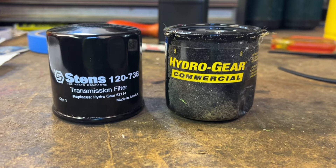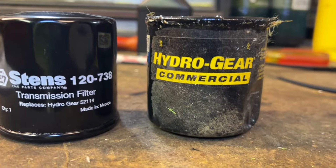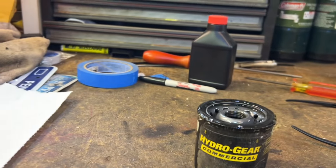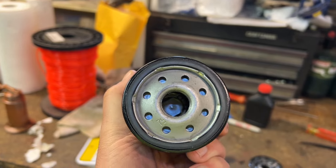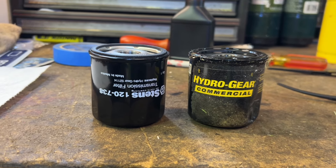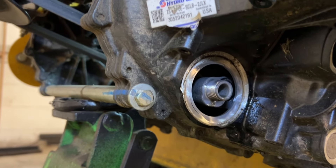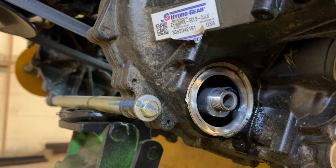Hydrogear pretty much makes all of the pumps for almost all the machines you see out there. They have their own filter, but I use the Stens filters — pick or choose what you want. These are cheaper and to me they're exactly the same thing. We use them on all our machines and have used them for years with no problems. I will leave a link in the description for both filters so you can compare. So they've drained fully — now we're just going to clean and wipe this area to make sure there's no debris, because the covers catch a lot of debris.